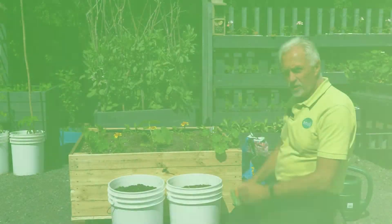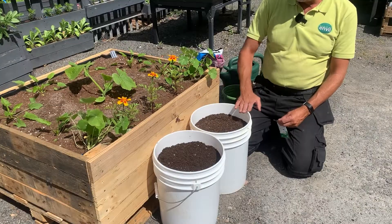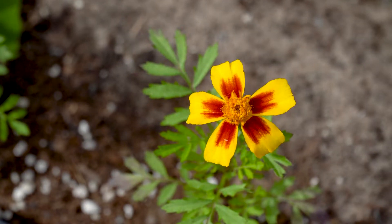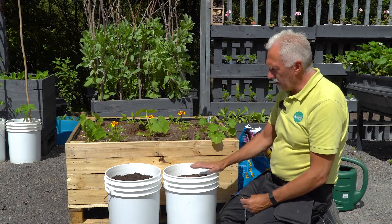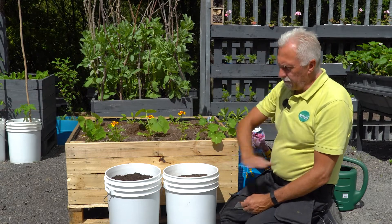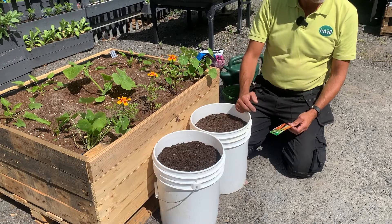We're going to sow some carrots in these tubs this afternoon. We've sited them near some marigolds, because the marigolds will mask the scent of the carrots once they germinate and come through. What the marigold does is hide the scent of the carrot from the carrot root fly — the carrot root fly flies along looking for the scent of the carrot.